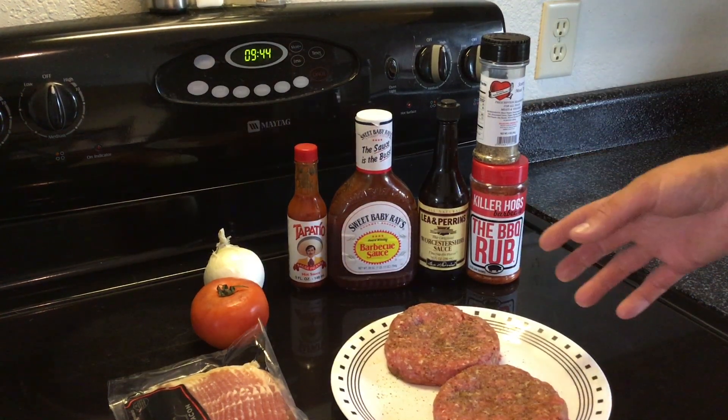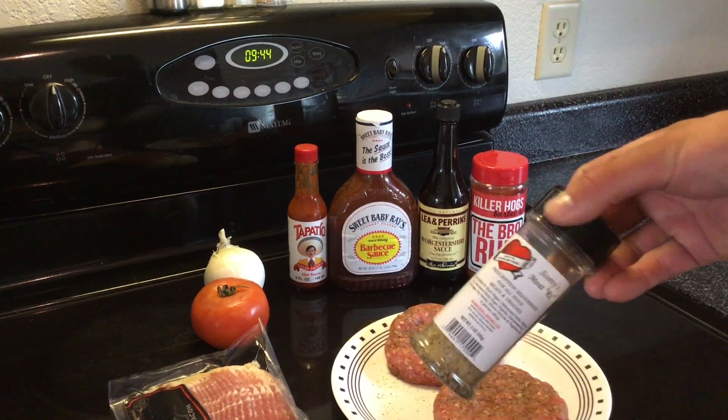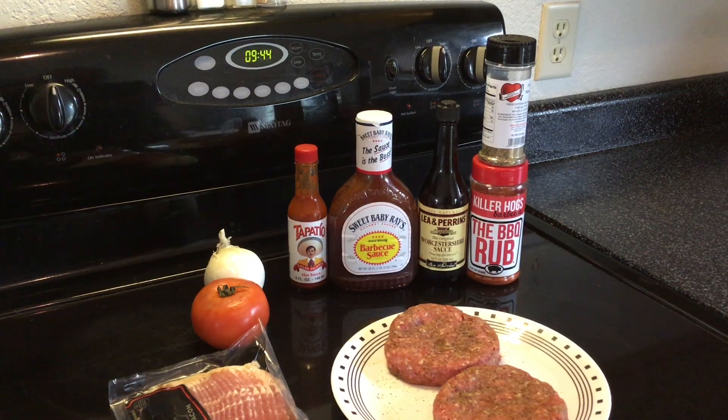Mixed it all up, made them into patties, and then went back on top with a little bit more of this Scotty's Meat RX — pretty good stuff. I liked it on the beef short ribs I did last night. So we're gonna do this on the Pits and Spits today at 225.